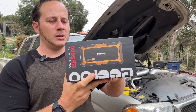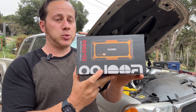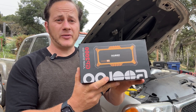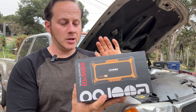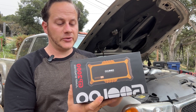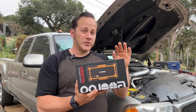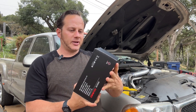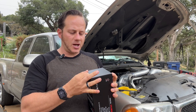Today I'm reviewing this portable jump starter from Gulu. It has a 44.4 watt capacity battery, a starting current of 400 amps, and a peak current of 2,000 amps. It charges at 15 watts with a USB-C. They sent me this to review and I thank them for that.